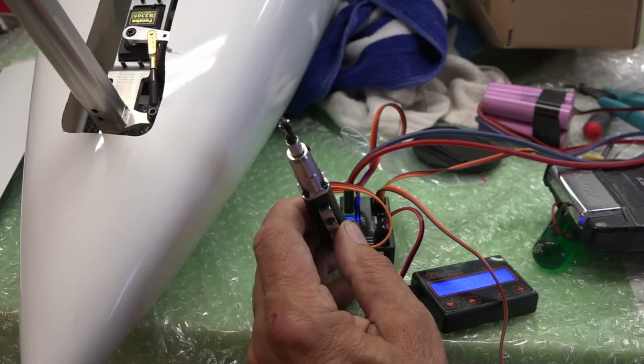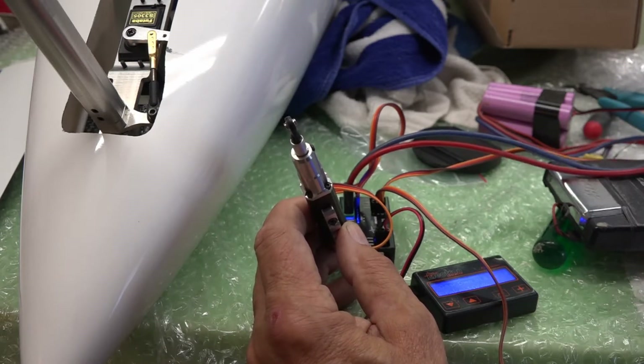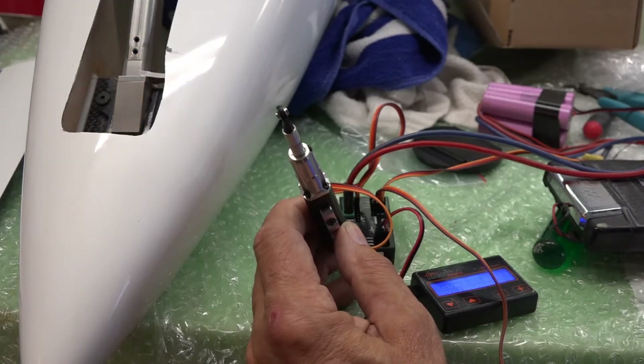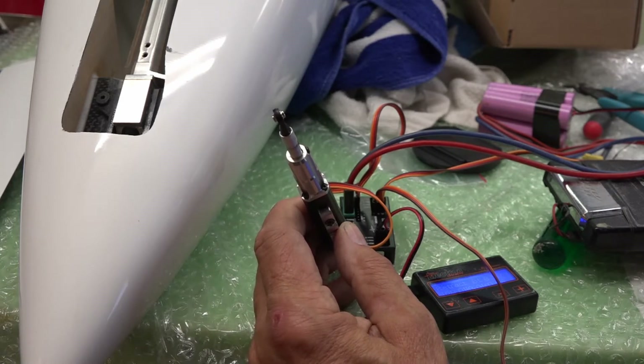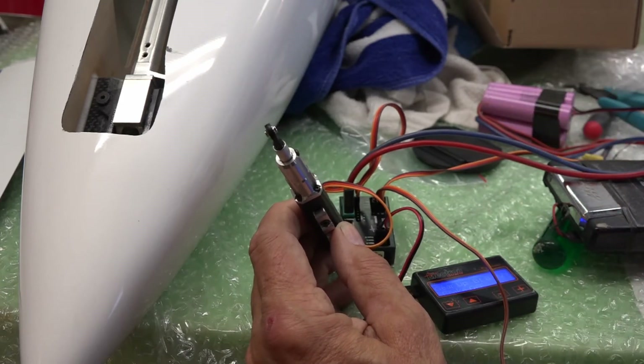So now I want to land. The sequence isn't right — I have to play with the sequence — but you can see how it works. I'm just using this as it came from the factory; I haven't done any tuning on it.